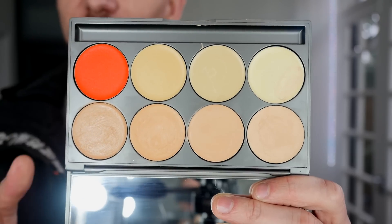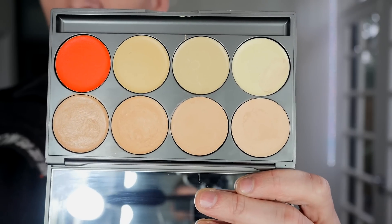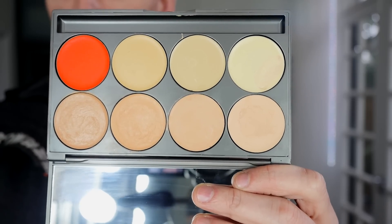Hey everyone, today I'm going to be using swatches of this palette. So this is an up-close look at the mud corrector palette. Now this is a corrector palette for correcting under eyes, discolorations, that kind of stuff.